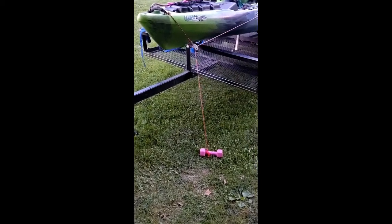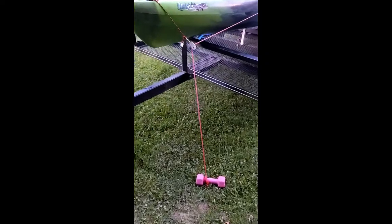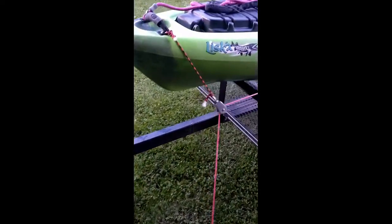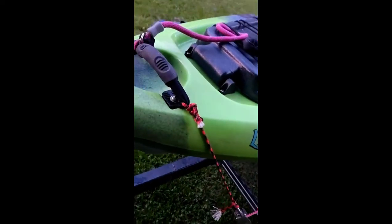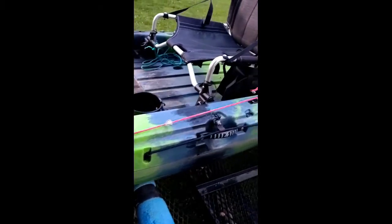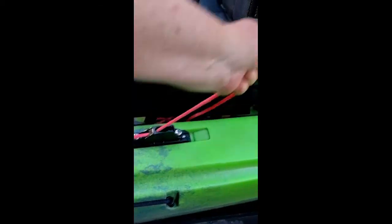Someone asked me how I had my anchor rope and drag chain set up, so here's just a short video of how we've got it. I use a five pound dumbbell for the anchor, and then I've got a small pulley — as you can see — and I've just got it tied off about a foot of rope onto my front handle. Then we come back here and I've got a cam cleat, so we can just drop the rope and it catches.